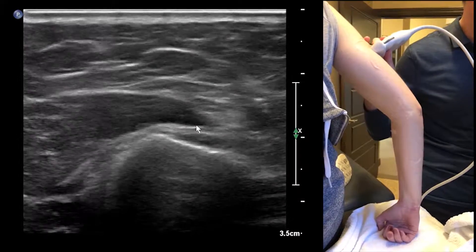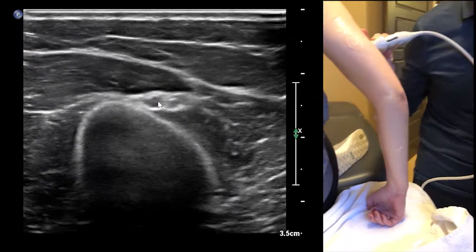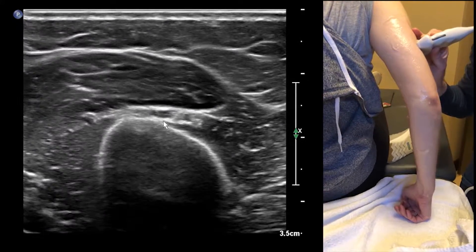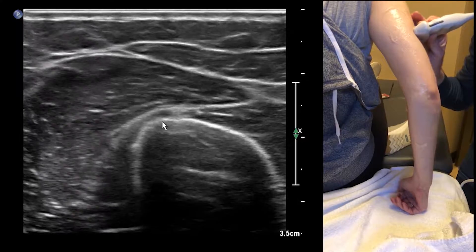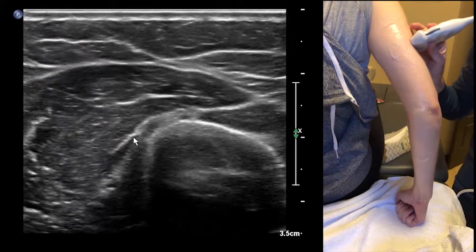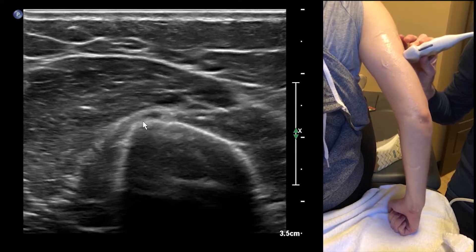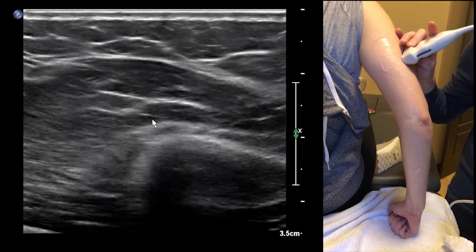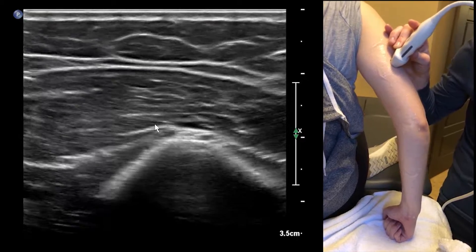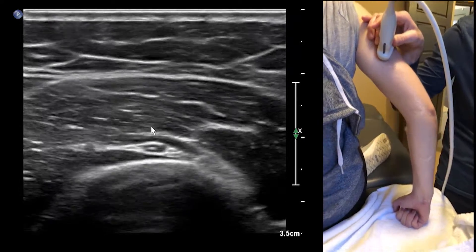It's going to come around the humerus — I'll start right here and then we're going to follow it. You're going to notice that when you start scanning superior, it's going to drift to the left of the screen and it's going to become oblique. So when you have something that's drifting left, we're going to rotate our transducer, wag it, and follow it around — rotate and wag.